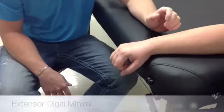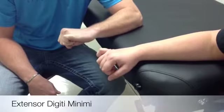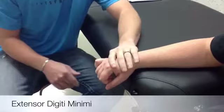The extensor digiti minimi primary action is the fifth finger MCP extension. The patient and limb position is sitting, pronate the forearm, wrist neutral, fingers slightly flexed.